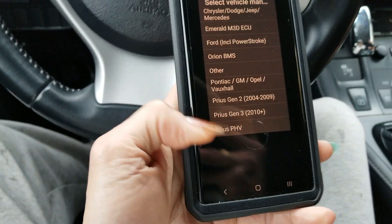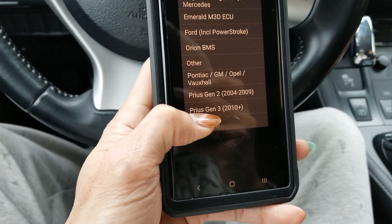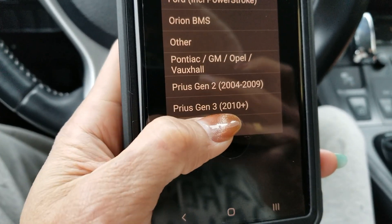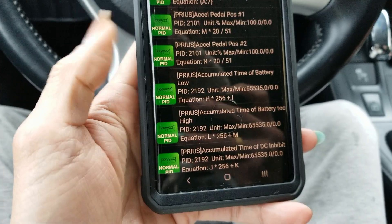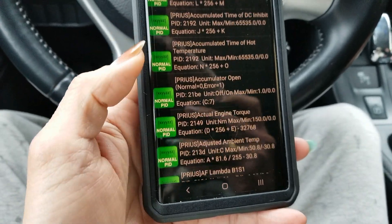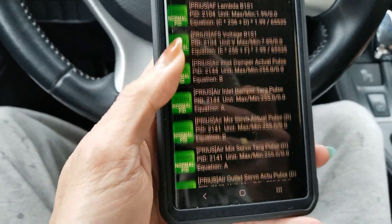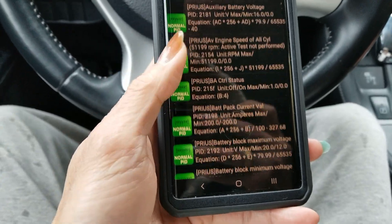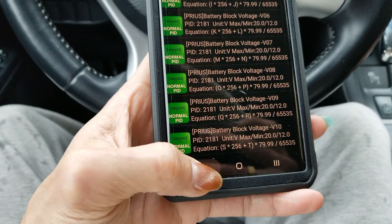Now we're going to select the Prius third generation — that's the 2010 and up. This shows all the blocks and all the sensors that you can test. Then go back to the previous page.